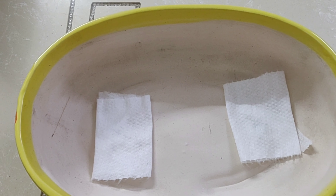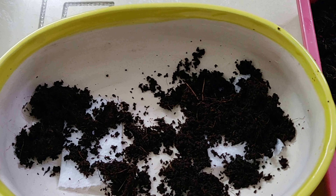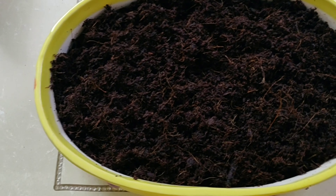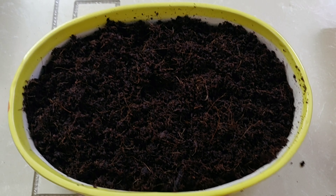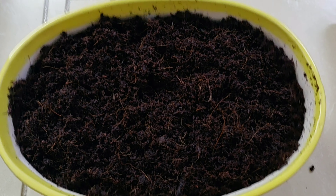I closed its holes with a cotton cloth and spread coco peat on it. Friends, if you don't know, I would like to tell you, coco peat comes in the form of a brick. You have to take a small part of it, dip it in water in a container and it will expand to become like this. When it's completely wet, drain its water by using a cloth or a big sieve.